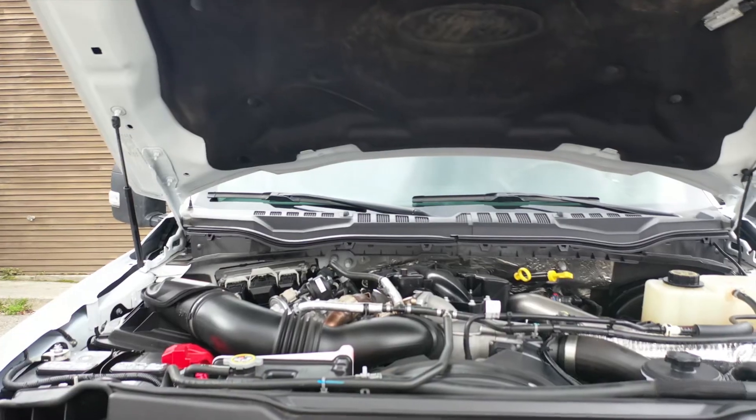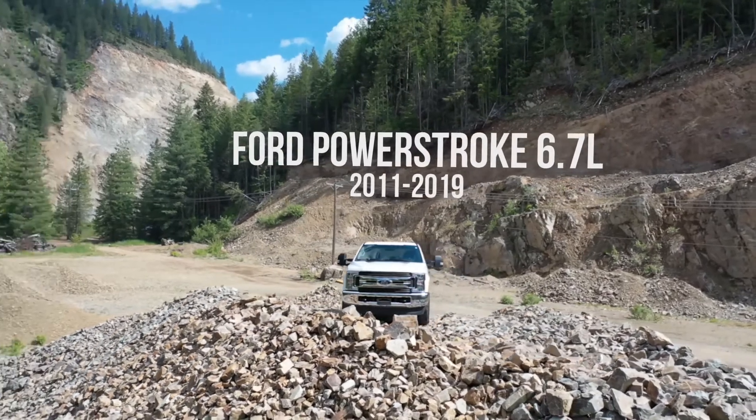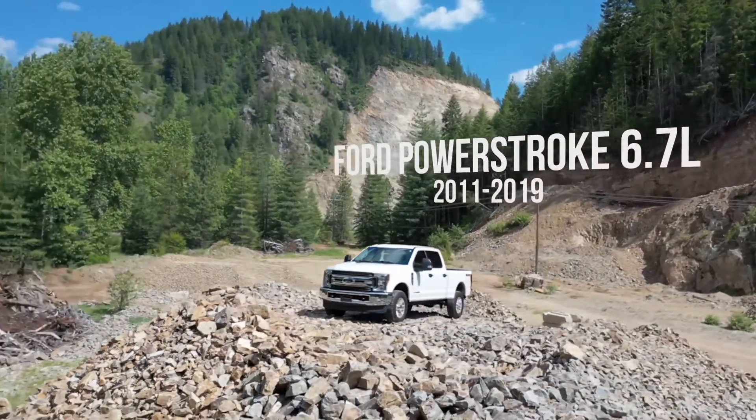Hello! Welcome to the installation video for the Ford Power Stroke 6.7 liter 2011 to 2019 non-selectable edition. Let's get started.